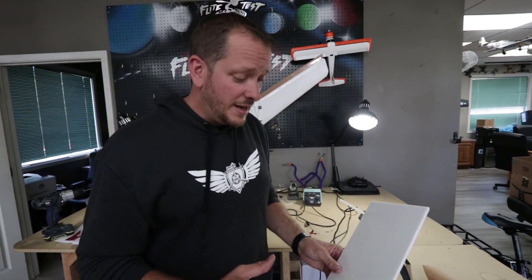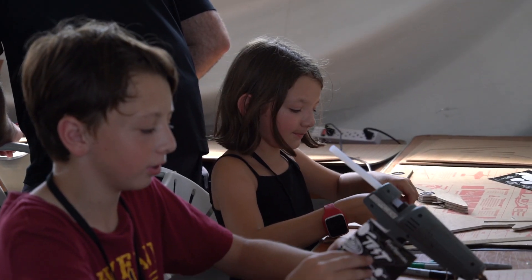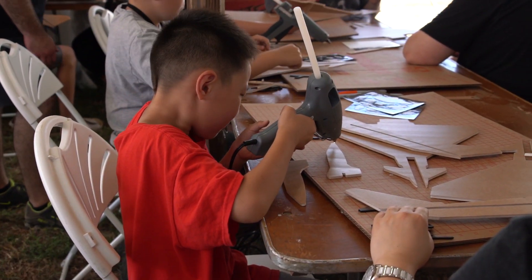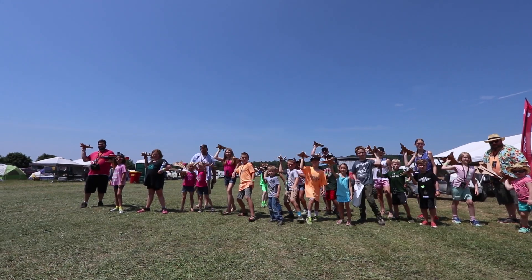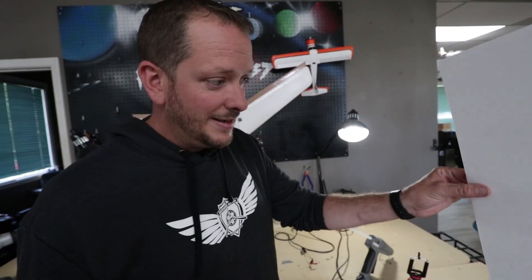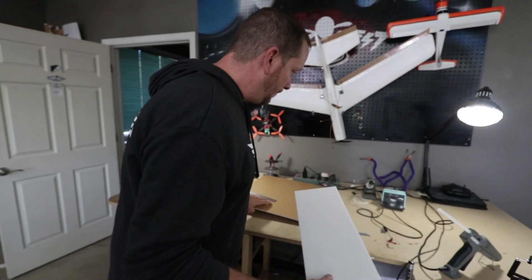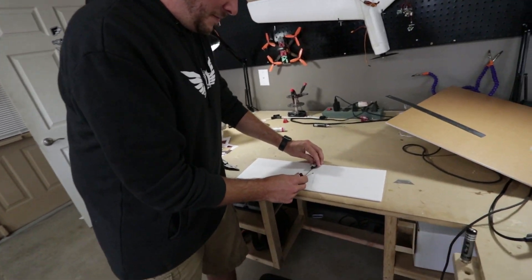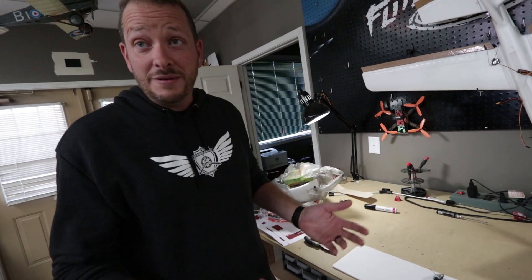By the way, this is a new concept here. We have a program called FT-STEM that takes people through the EDM wheel — the Engineering Design Model — which teaches people how to do research, come up with an idea, test the idea, and communicate their idea. It's amazing, check that out in the link below. Basically, I got a piece of foam here that I know is within the parameters. I'm going to lay this down and draw my plane around it, which is going to be a flying wing — meaning everything is hopefully going to give me lift.